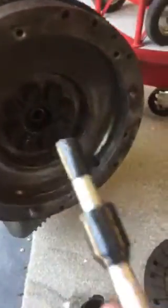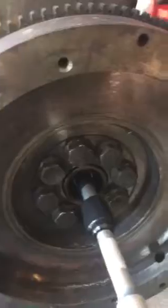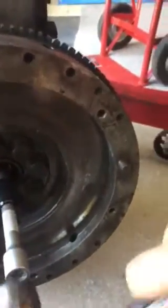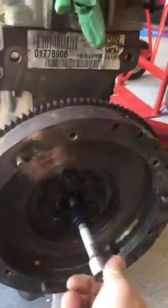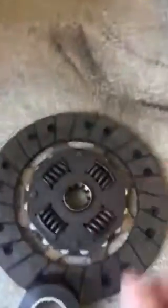Simply push that into there. Just check it's central. And then you can get your clutch plate.